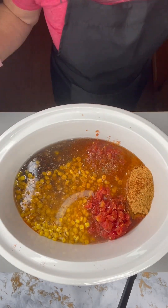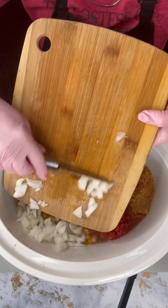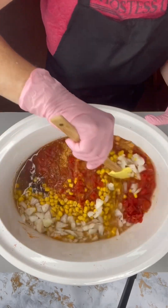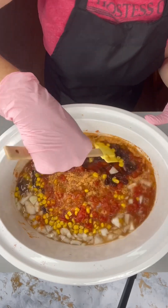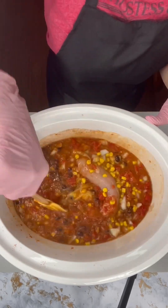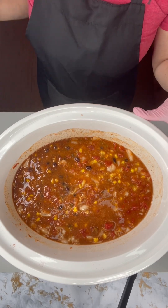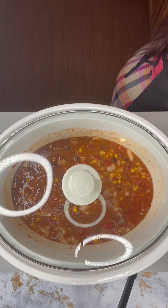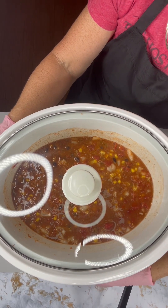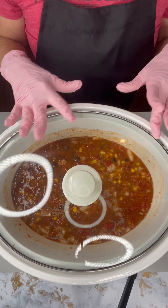I almost forgot to add my onions, which I have already pre-cut, so let's go ahead and add those in. We're going to give this a little mix to make sure the enchilada sauce gets mixed up along with all of our ingredients. That's it — we're going to put the lid on, plug it in, and put this on high heat for about four hours. We'll check on it at about three and a half hours.